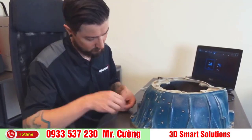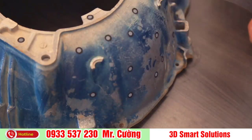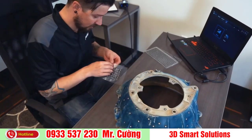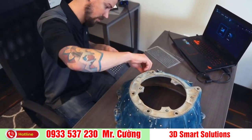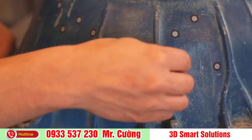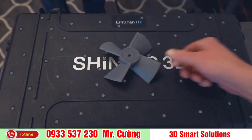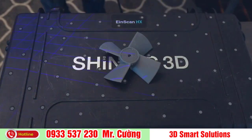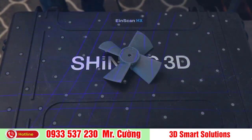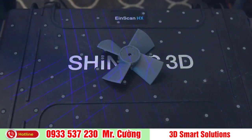We are going to be placing targets on the model. These targets are used when parts have minimal features or large smooth faces that lack features for the scanner to align to. Parts with repetitive features or patterns may also confuse the scanner and will require targets. Place them 2–6 inches apart in a random fashion. You can also place targets on a table or board and set your object on it — the scanner will use these as reference points without covering details on the part.